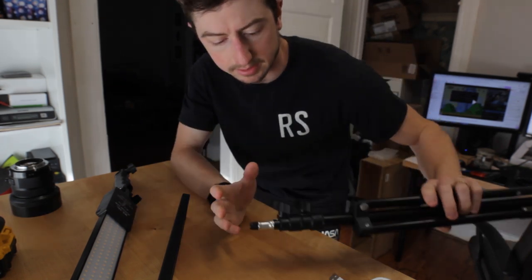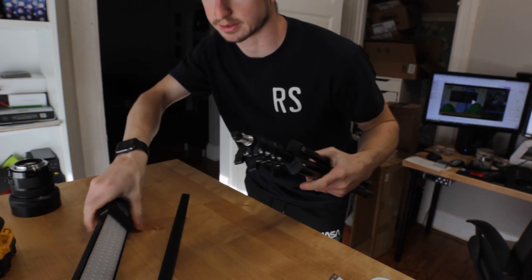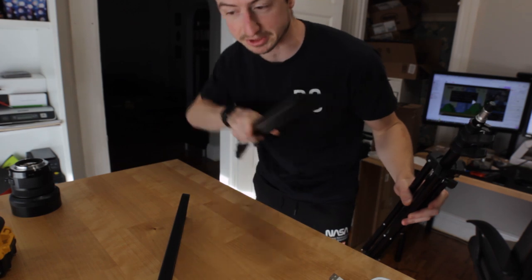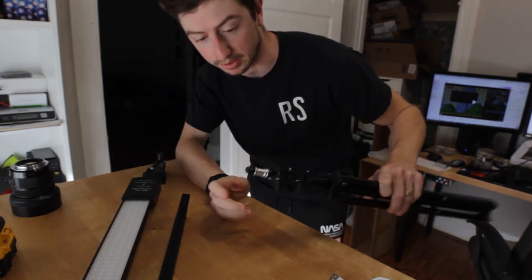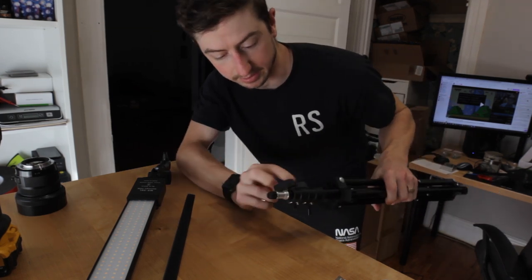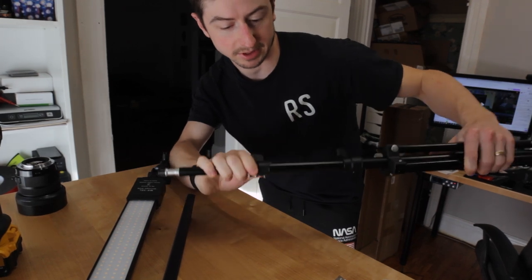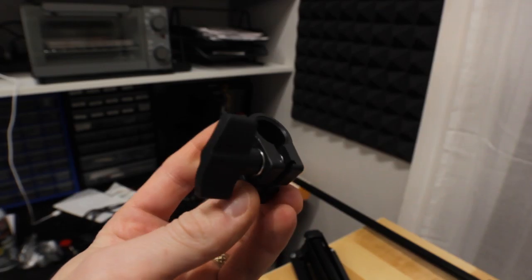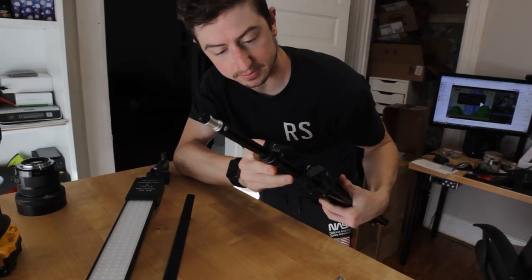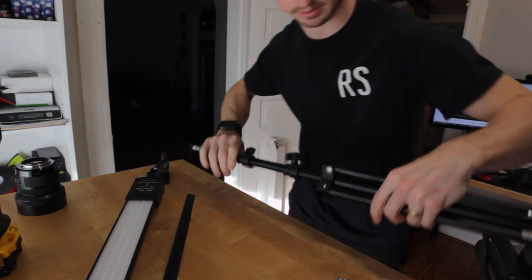I'll leave a link in the video description to these lights — they're kind of cool. They're not the standard square ones, a little bit cheaper and they work pretty well. They come with these stands that extend. But for this application I'm actually thinking I can just use this clamp, which will allow me to mount it on the 3D printed part I'm making right now.